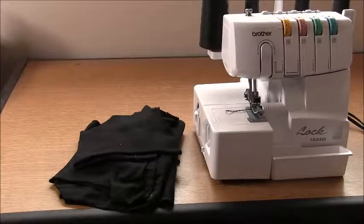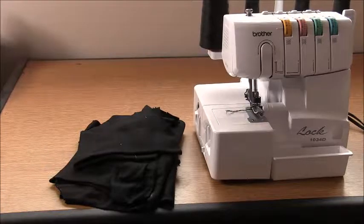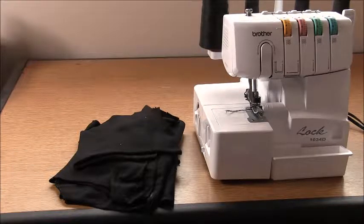Hi everyone and welcome to the sew along video for Danielle's step hem raglan hoodie. To sew this garment you're going to need an overlocker threaded with four threads of color that match your fabric, and a plain stitch on a regular sewing machine. Just make sure your sewing machine is threaded with a ball needle so we don't create holes in our knit fabric, and lengthen the stitch length from your regular stitch length.